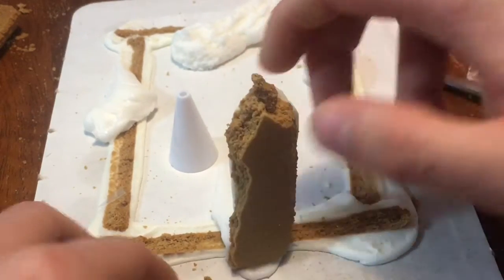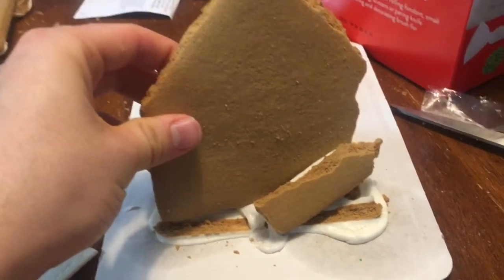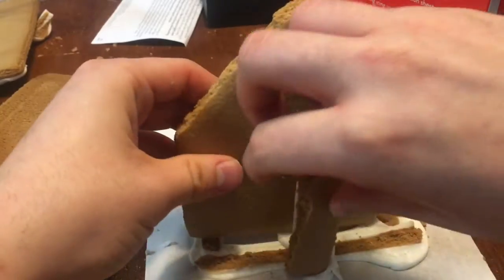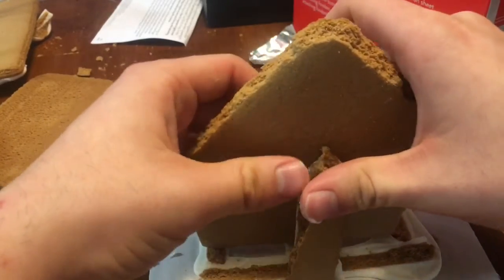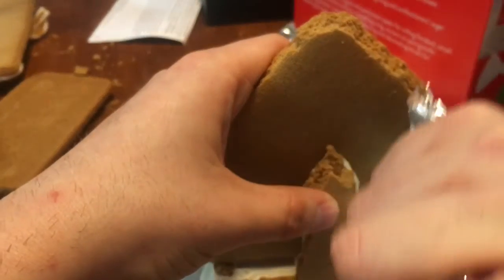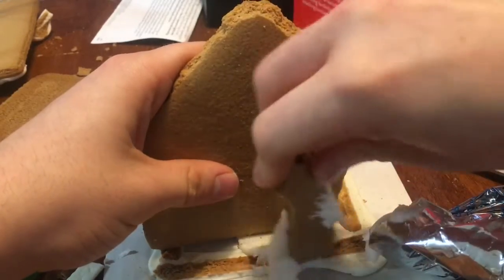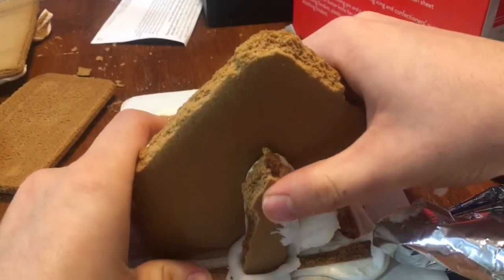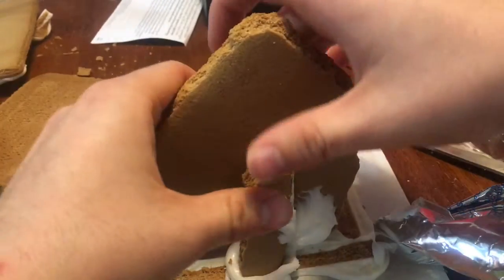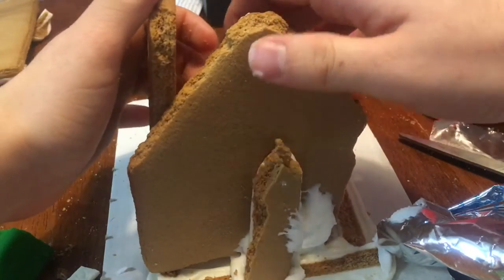Let's put the door on first. Then put this triangle right here - let me zoom out a bit so you guys can see better. There we go. Come on, come on - stay up! There we go. Oh wait, where's the frosting? Just need to add some frosting. There we go - that right there. We just need it to stand, to be honest. Oh my goodness, it's falling over! Let me put a wall over here fast. There we go.